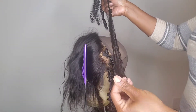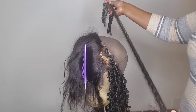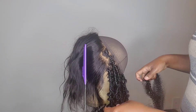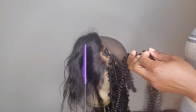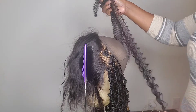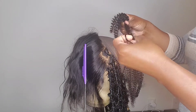I'm using two pieces because this is on the longer side, so I'm gonna have to piece it in to get a little bit longer. I'm just gonna detangle the hair so we can get started.